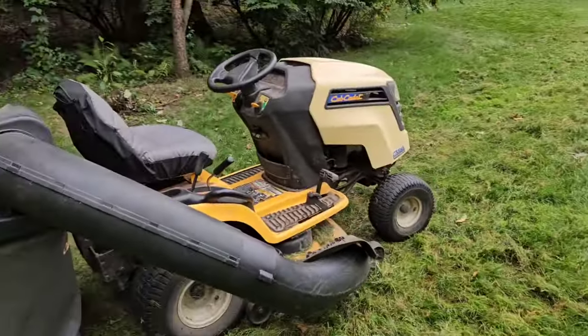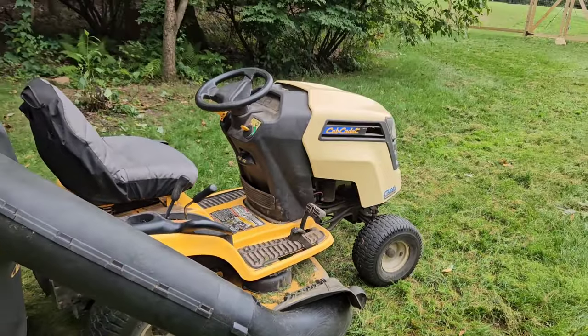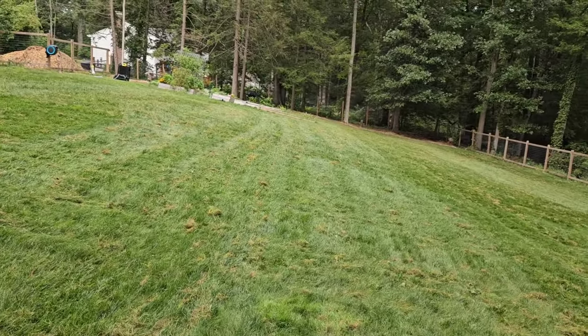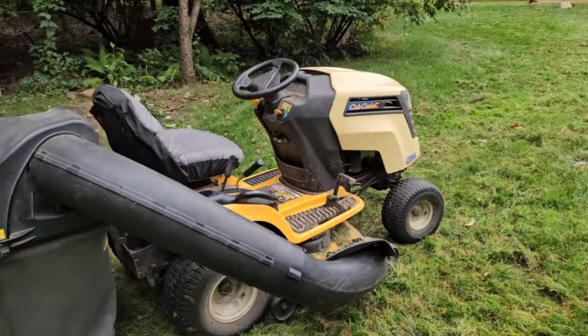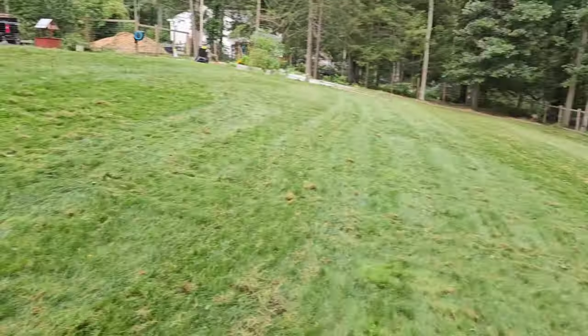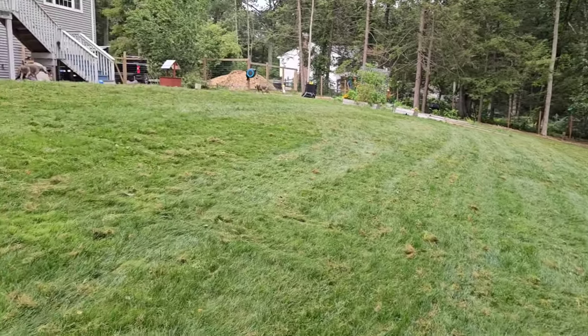One trouble I have when doing this is that the chute gets clogged up sometimes, especially if the lawn is wet. It's actually relatively dry today, so it shouldn't be too bad, but still some of these big clumps do get caught up in that chute. Also, you're going to be emptying these bags a lot — I reckon I'm going to have to empty those bags three, maybe four times on this yard.